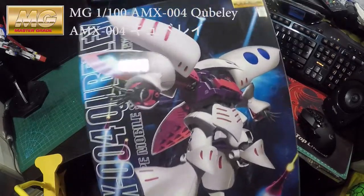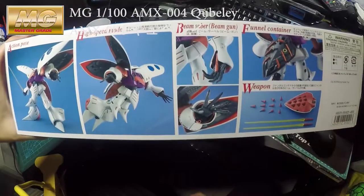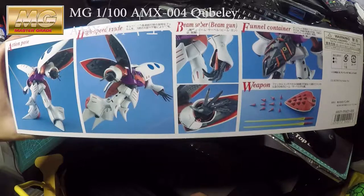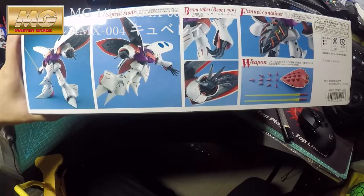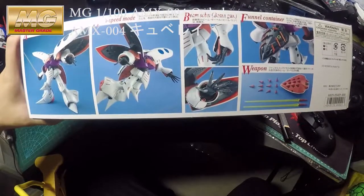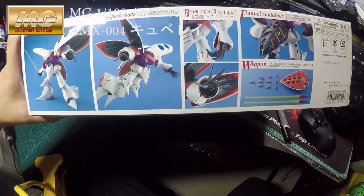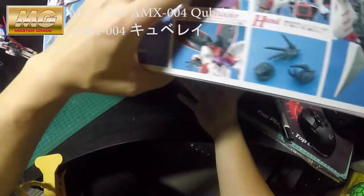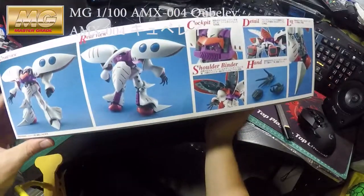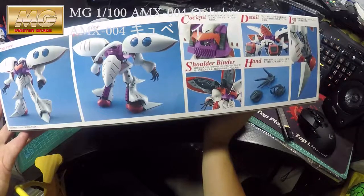Anyway, let's have a look at what is on the side of the box. This is quite an old gunpla, it's been out for many years, so I don't expect it to have great quality. If you want to improve the quality you have to do some altering on the gunpla.